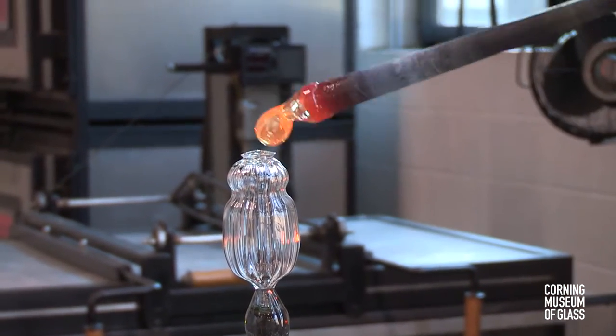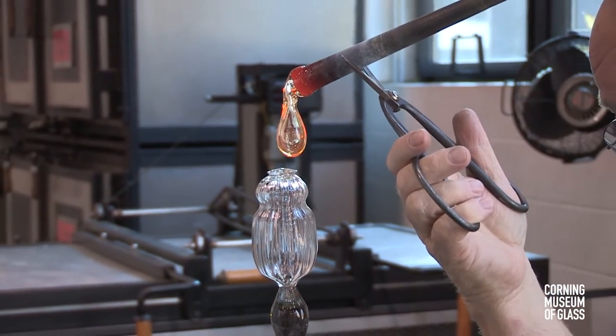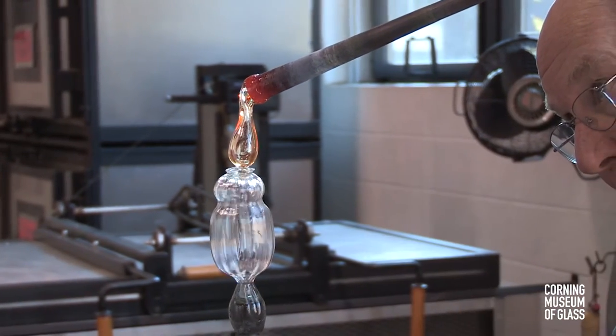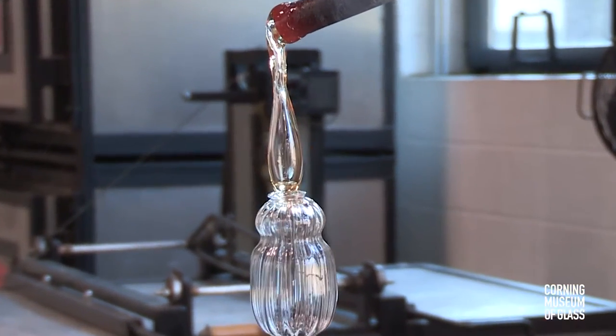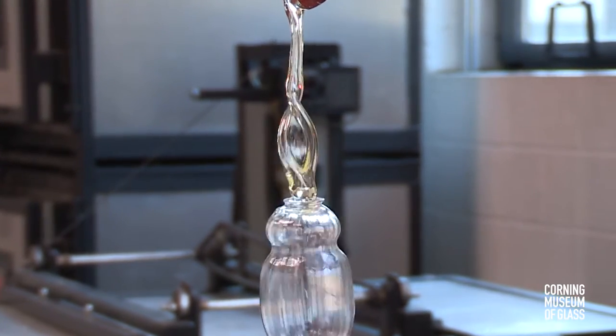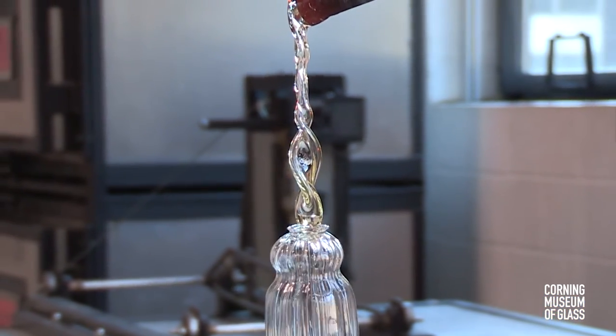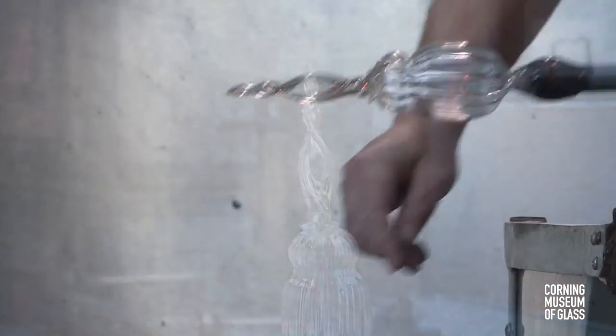The stem begins with a bubble that's lowered in place. After it's elongated, air is sucked out of the blowpipe suddenly, and in the center of the bubble the two sides touch, but at the edges the bubble remains open.